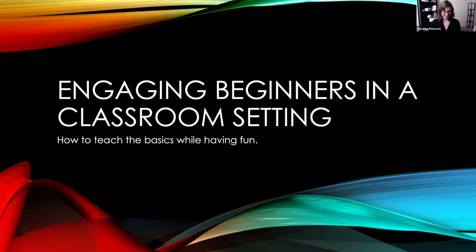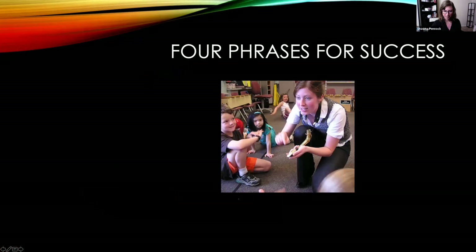So, engaging beginners in a classroom setting — it's all about how to do it and have fun. You are going to have fun and they are going to have fun. Four phrases for success: these are the four things to remember as you're putting together your beginning lesson plan. Make it fun — that's obvious. You need to go in with the attitude that it is fun and exciting. If you're not smiling and engaging, they're going to tune out really quick.